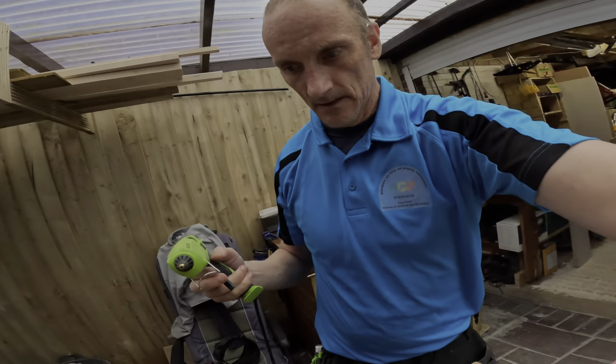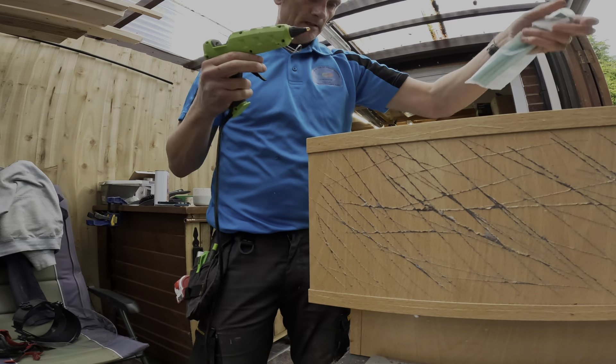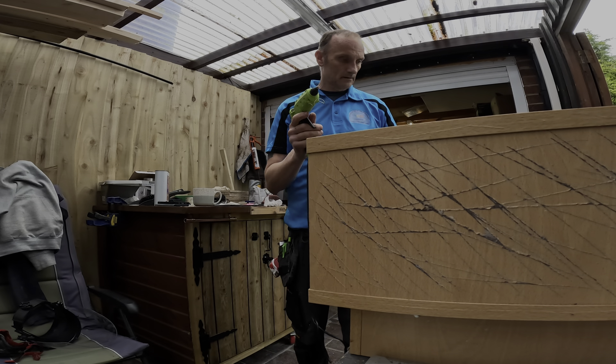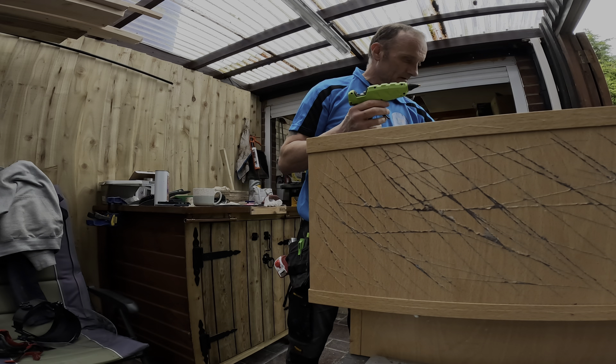I decided not to use adhesive after all and used a hot glue gun — these are amazing. Always carry a big gun and a small one, you can use them for so many applications. They work so well, especially these large hot glue guns — available in my Amazon links in the description.